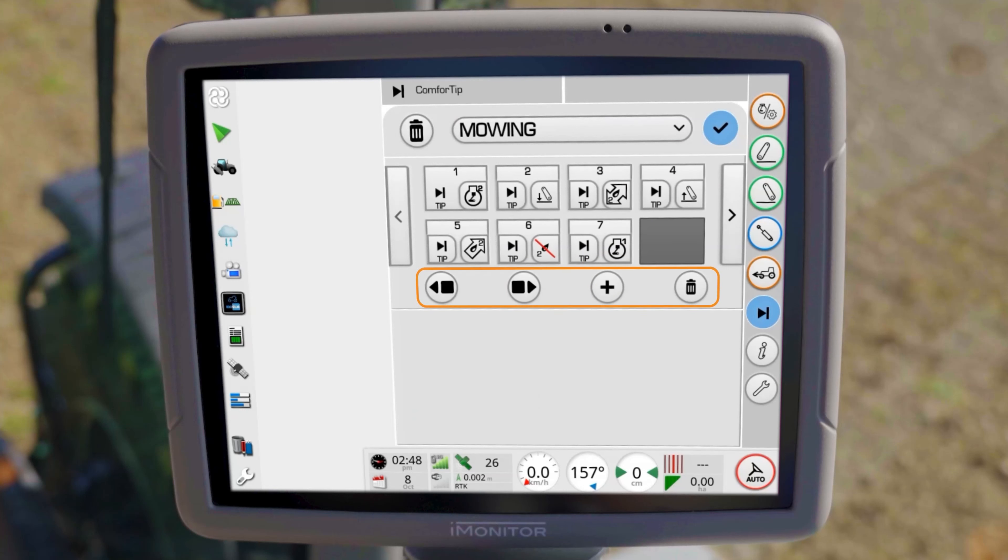To do this, use the selection under the work steps. In our example, all the required functions are in the sequence but not yet connected to each other. To connect them, click on the field for the activation method. You can choose between tip, time, and distance.